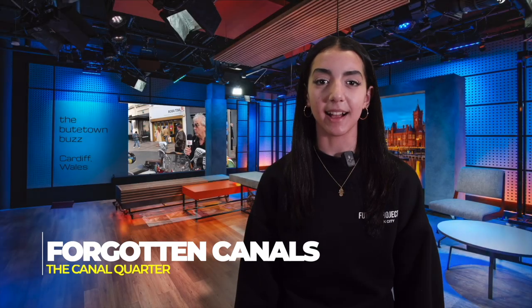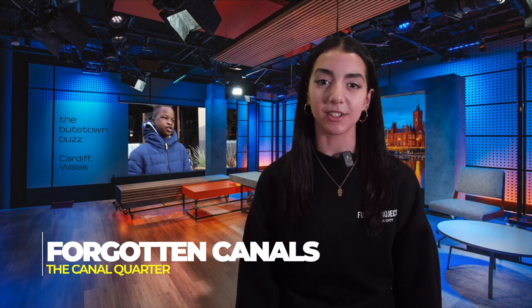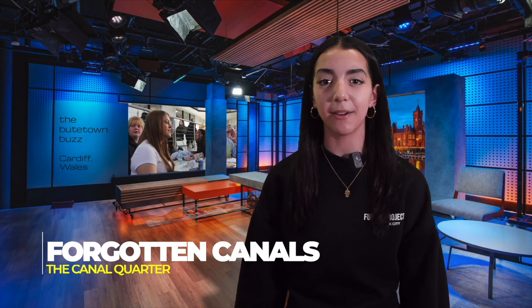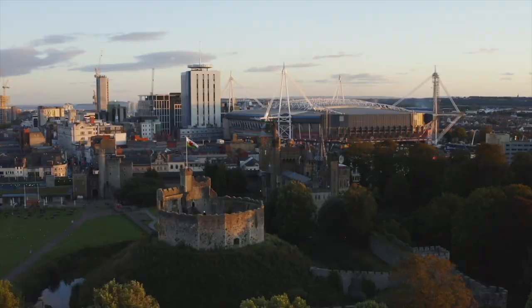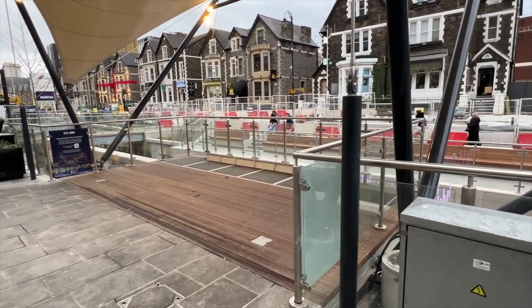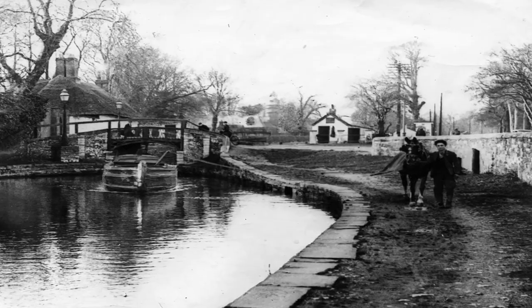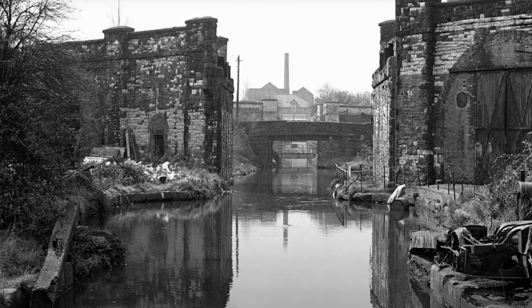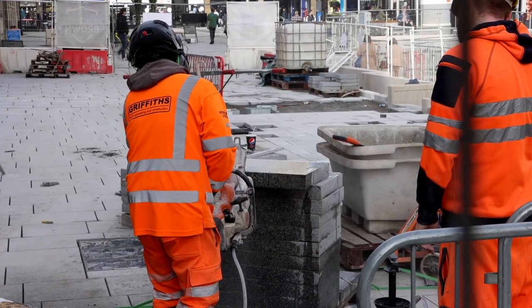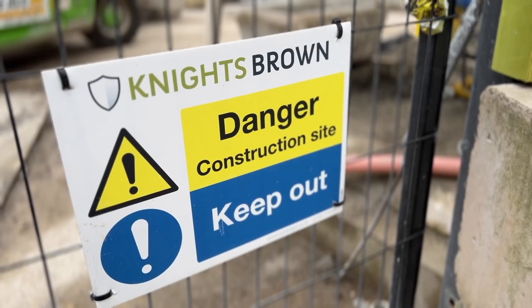Cardiff used to be lined with canals for transporting coal, but those canals were covered up decades ago. All of that is about to change, and some people have mixed feelings about those changes. Paolo Bini reports. As we look down on the city, it's hard to believe it was once covered in canals. After being hidden for over 70 years, the Canal Quarter has been given a new chance at life and will be home to brand new businesses which will expand our city. Canals in the past were used to transport coal from the valleys areas of Cardiff back to the seaport, where it was transported all around the world and also Britain itself.